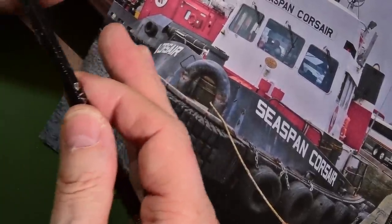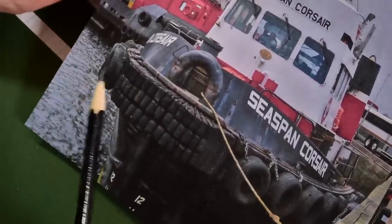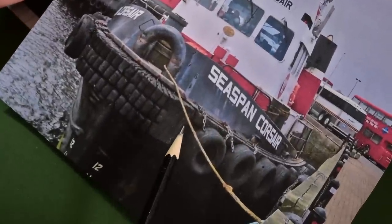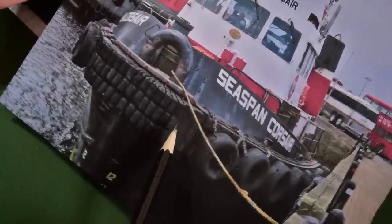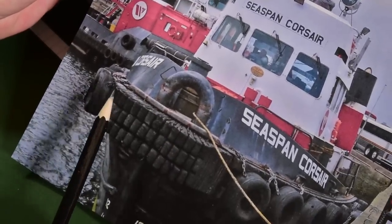It probably has really good impact resistance, and then there's a little bit on the sides here — really thin, tight sort of folds on both edges.